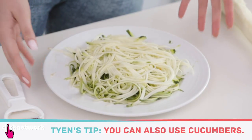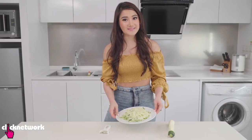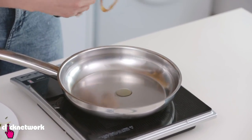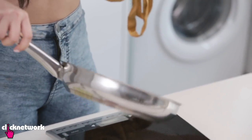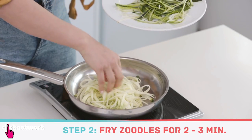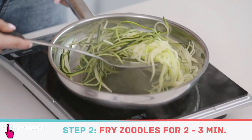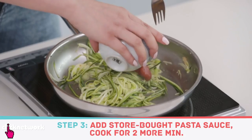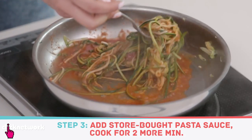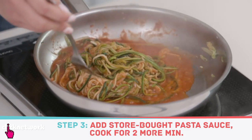You can do this with cucumbers as well, but zucchinis are a lot firmer and the texture is closer to that of pasta. To cook the zoodles, use some extra virgin olive oil, swirl it around the pan, and add in your zoodles — they only take about 2 to 3 minutes to cook. Then add your pasta sauce of choice; I'm using tomato sauce because I love tangy food.